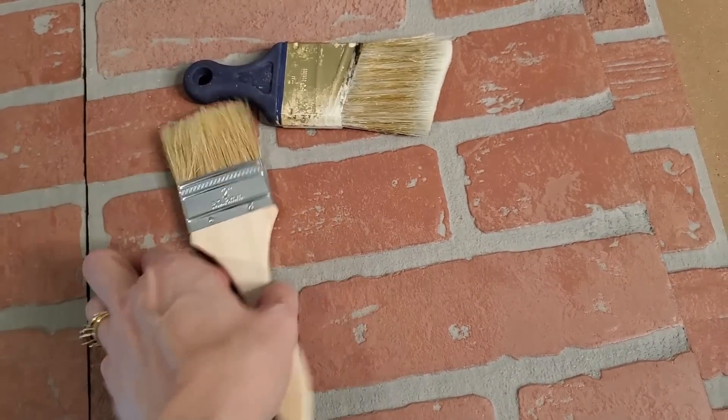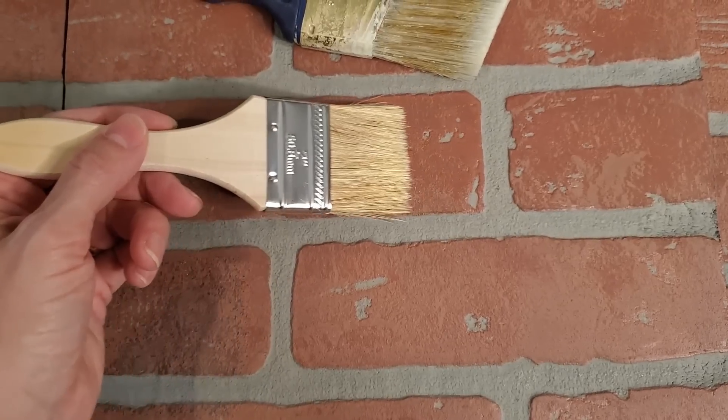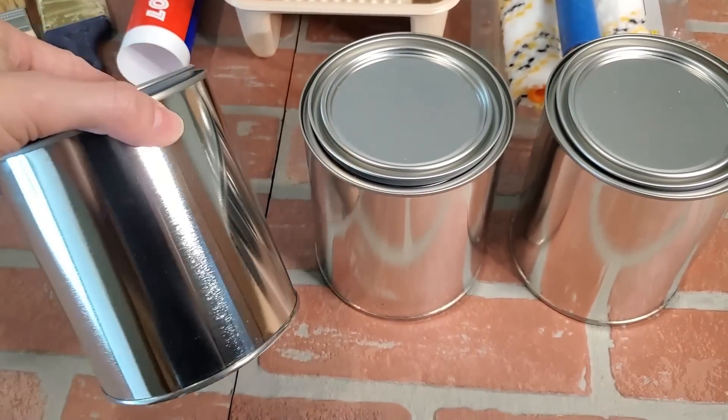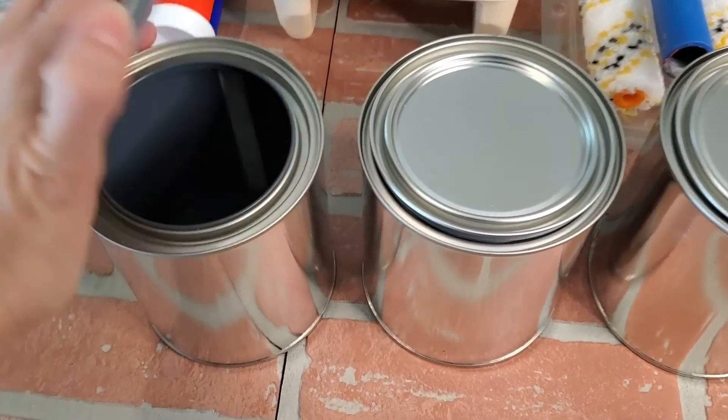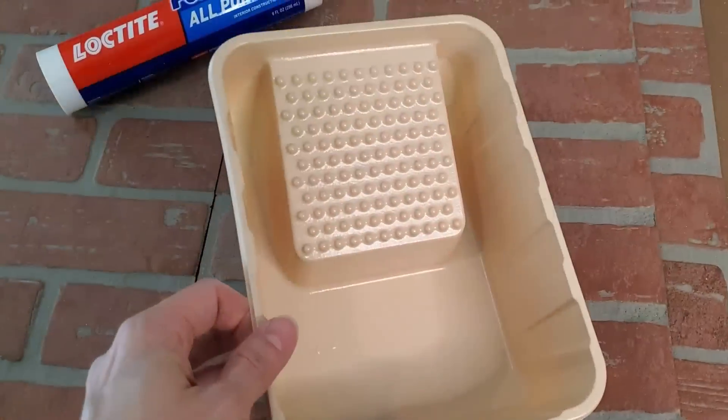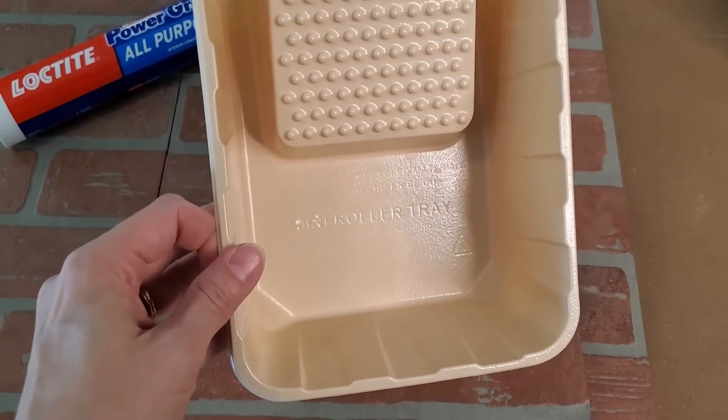My favorite paint brush is the angled brush from Worcester, but for this you really only need one of those cheap chip brushes — the two inch is the perfect size to apply your glaze to the bricks. You're also going to need some mixing containers. You can use airtight containers if you're mixing up large amounts, or yogurt containers, Cool Whip containers — anything with a lid. I also recommend getting at least one small roller tray so you can get your putty knife in to apply the product.